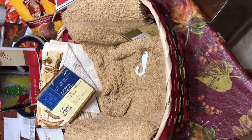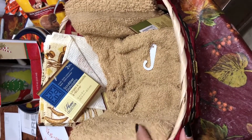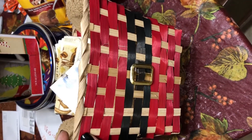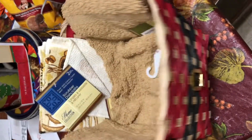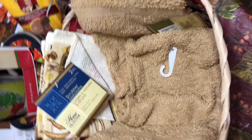Hi guys, I just wanted to show you a quick little DIY. I'm gonna be doing this gift basket for my neighbor. I purchased this little basket - like a Santa Claus suit basket - from the 99 cent store, and then I had all these towels that I got from the Dollar Tree too, and then this little cafe one.